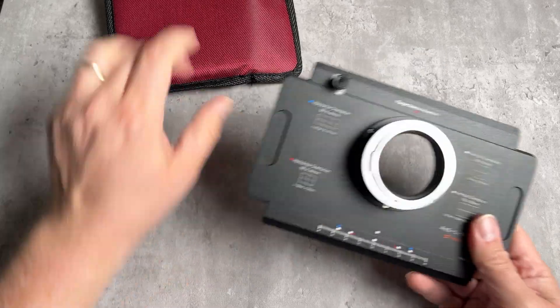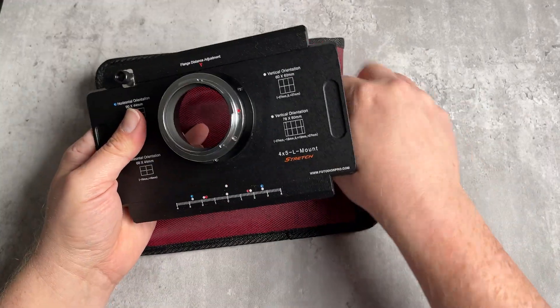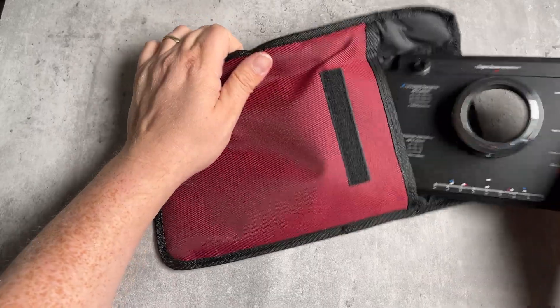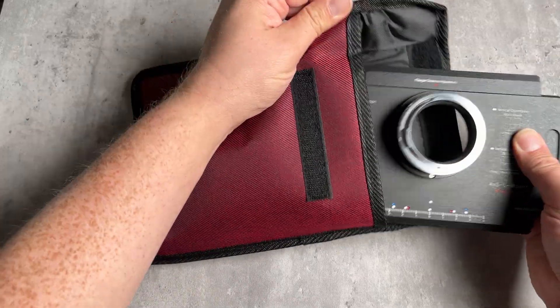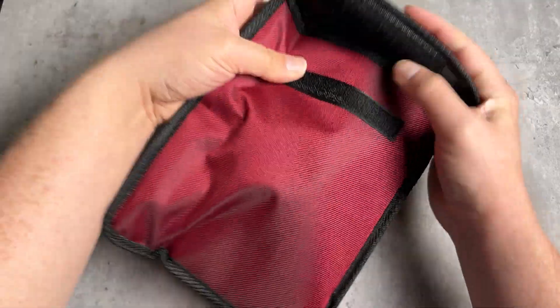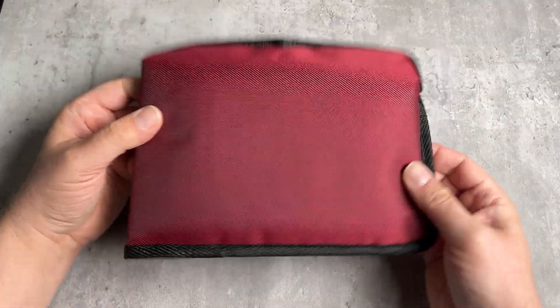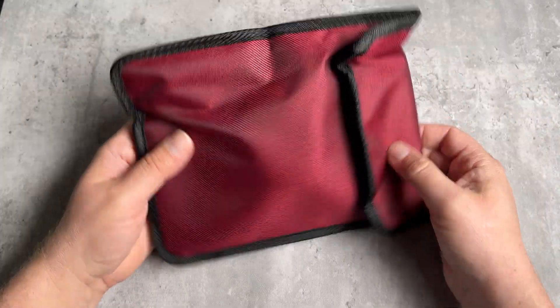The 4x5 to L-mount stretch also comes with an included carrying case, which is really nice for moving it around or keeping it in your camera bag. You just slide the adapter in like this and Velcro it shut, keeping the 4x5 adapter nice and protected.